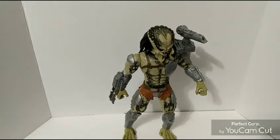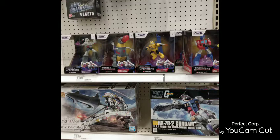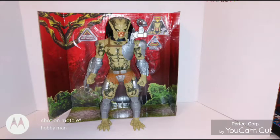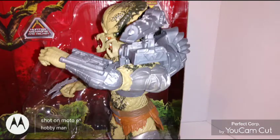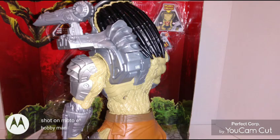Once again, this is your man Heart Man — everybody have a good day, good night, and I'll talk to you guys later in the next toy review with the Heart Man. Be safe out there — the Heart Man is out.